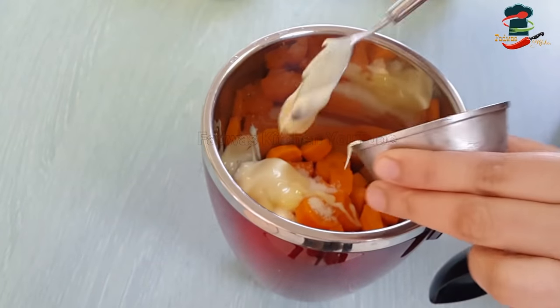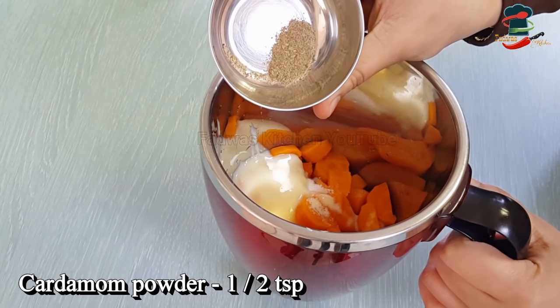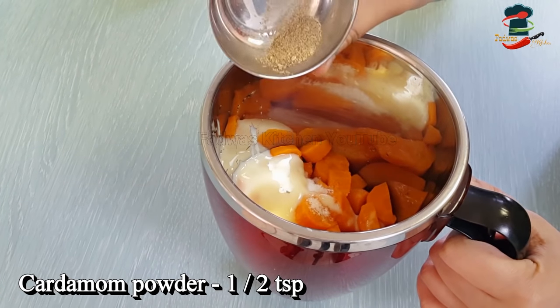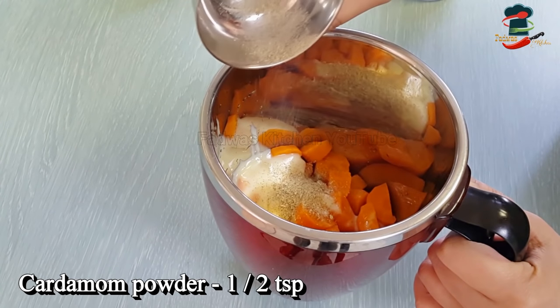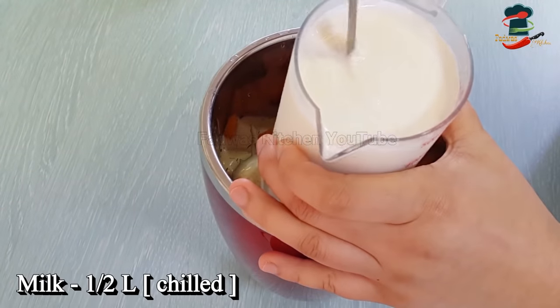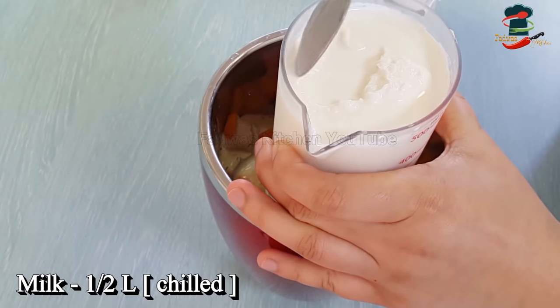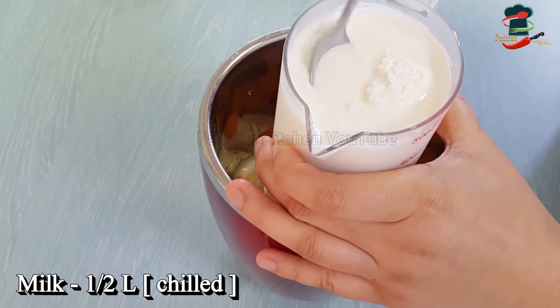I will add 1 tablespoon of oil. I have to cut the plume in a few minutes, then we will make it a little bit easier.